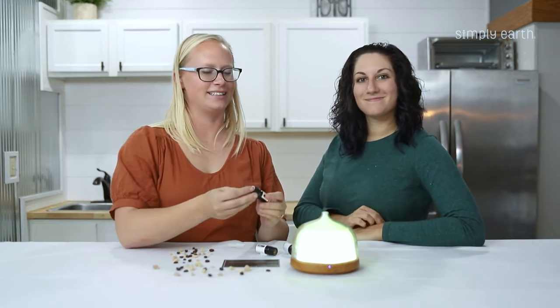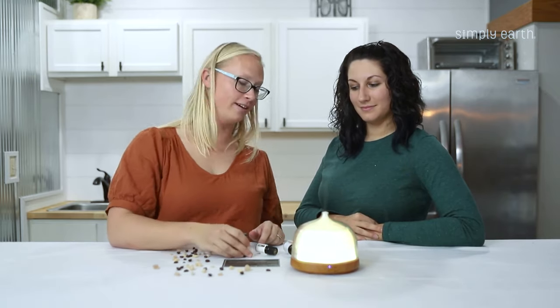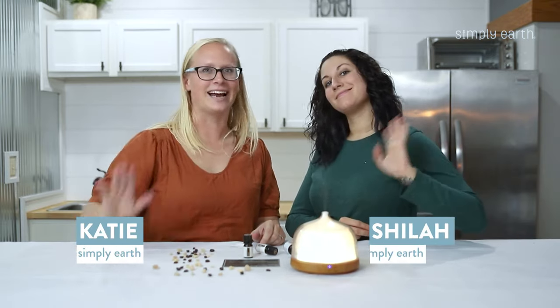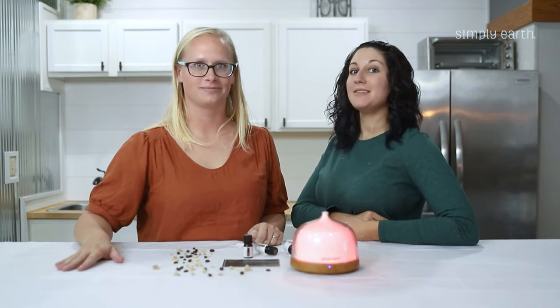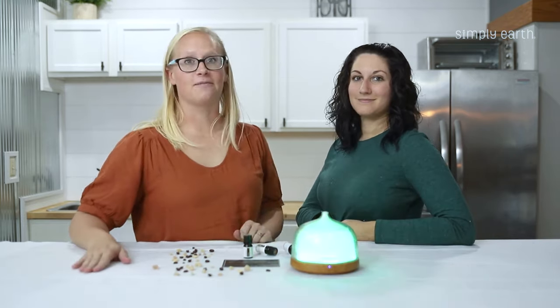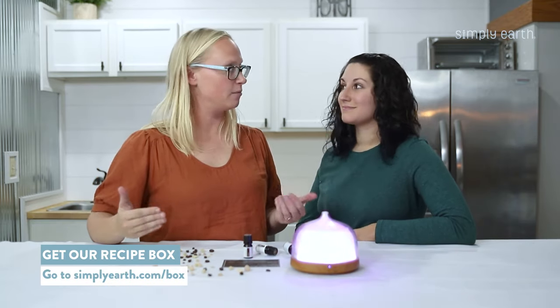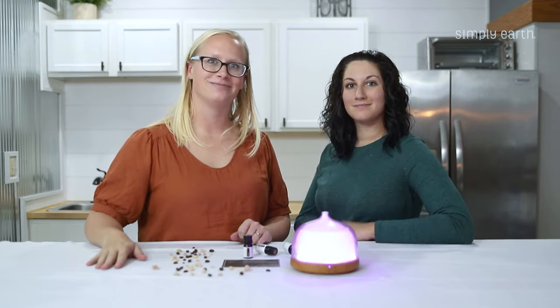Your diffuser blend looks nice from a bird's eye view and from the side, and you know what's in it. I'm Shyla and I'm Katie, we're from Simply Earth and we're certified aromatherapists. We help put together the recipes for these boxes and love making our homes toxin-free using essential oils. To check out more recipes like this one, head to our blog at simplyearth.com.